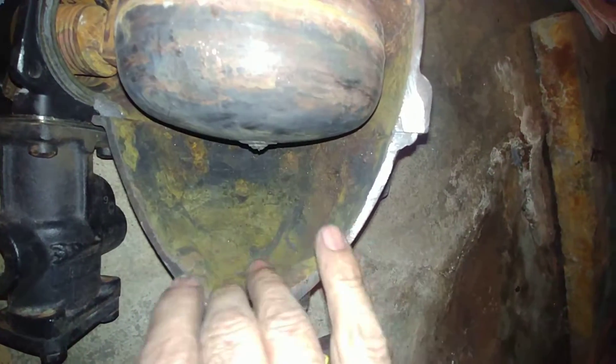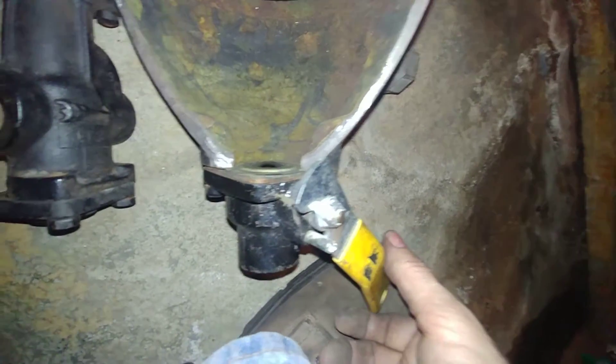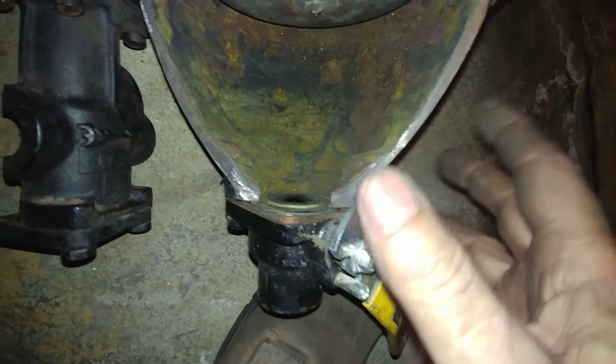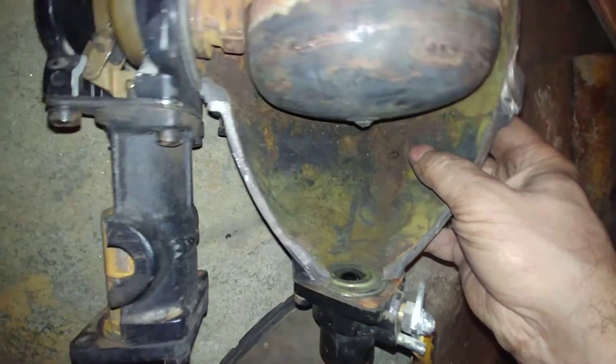What can happen is if the rust builds up it can keep the float from turning off. That's why you're supposed to blow it down at least once a week to make sure this does not fill up with rust and cause your boiler to dry fire.